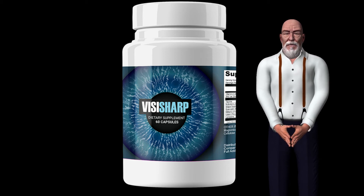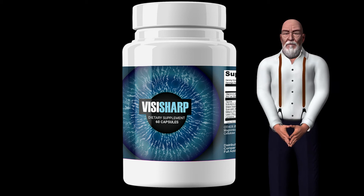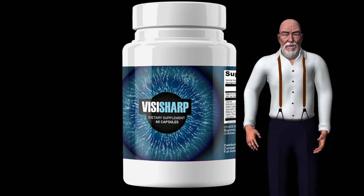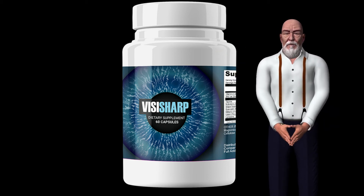Step 1: Your body absorbs these powerful nutrients. Step 2: Your eyes are de-inflamed. Step 3: Once the inflammation disappears, you will begin to feel the positive effects on your body and above all, on your eyes. Your eyes begin to heal and repair.